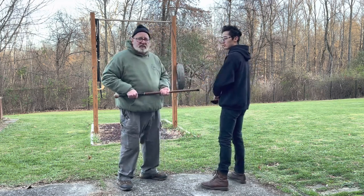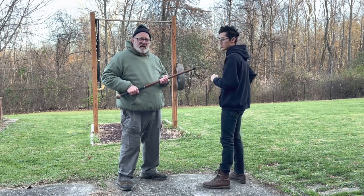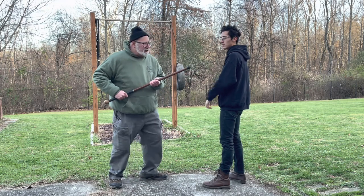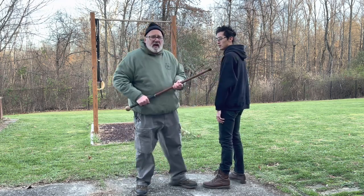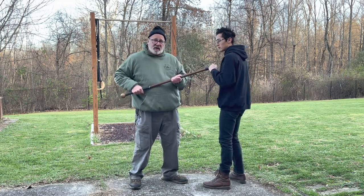The reason all of these are in twos is you don't want people to overcommit. If you teach them just one strike, they do one big thing and then pause. If you teach them to do a double tap, they tend to have more flow and better recovery time.